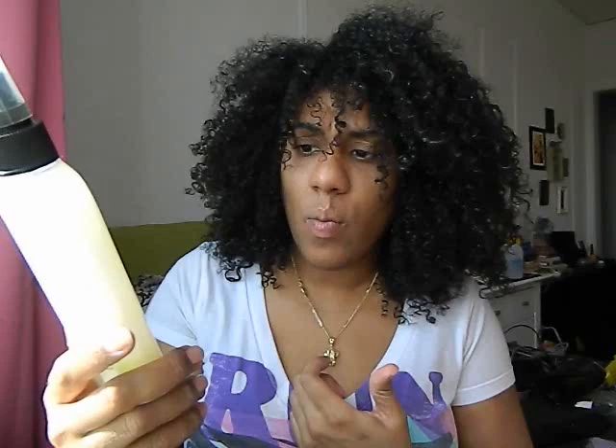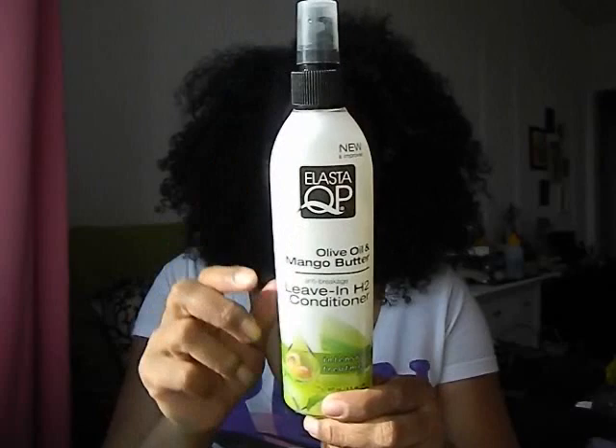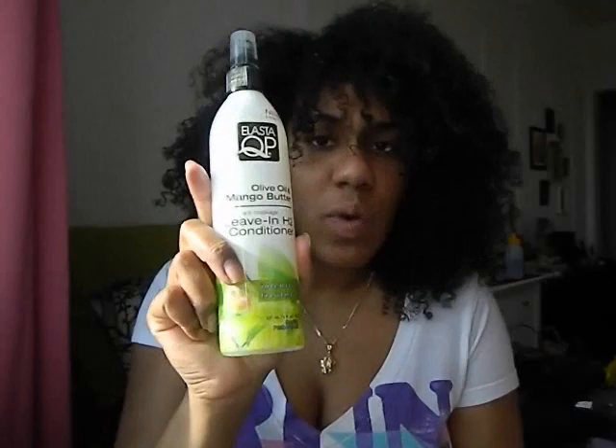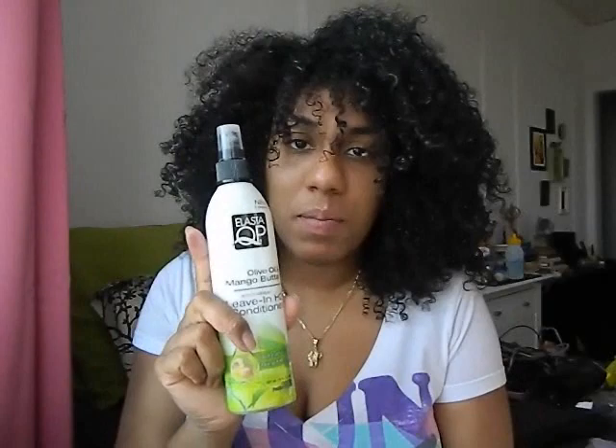That's why you won't see me do a conditioner. The next product is the spray-on olive oil and mango butter anti-breakage leave-in H2 conditioner — that's a mouthful. The directions say to use after shampoo, rinse well, spray liberally into hair, and gently comb through. I tried that: I sprayed it in after shampooing, which didn't sound right to me from the get-go, but I gave it a try.